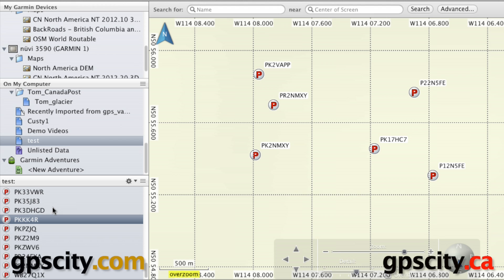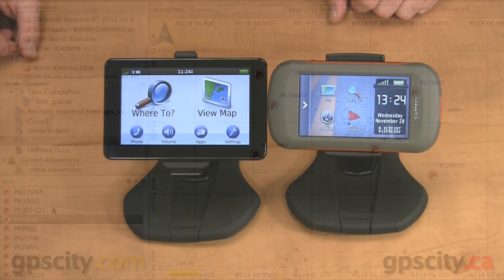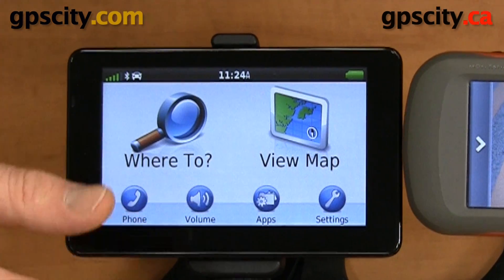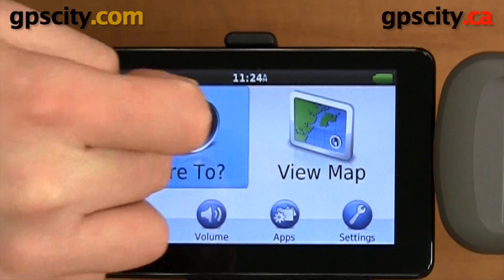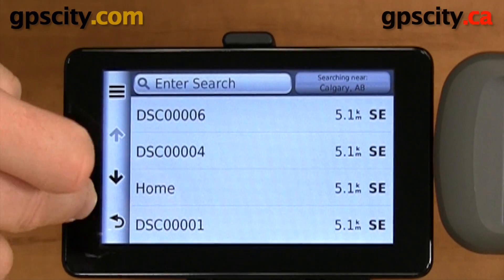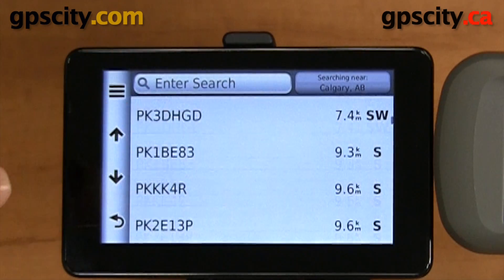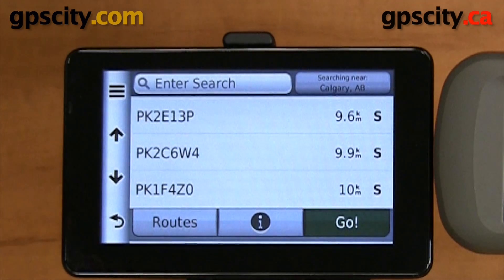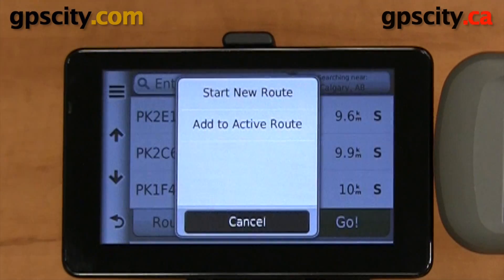Now let's look on the device to verify that the points went in properly. Now that the points are on the Garmin Nuvi, we can verify they're there — go into 'Where To', then 'Saved', then 'All Saved'. The parking waypoints are all the ones that start with 'PK'. To route to one, just select it and then select 'Go'. That was a quick introduction to transferring points from one Garmin device to another using Garmin Basecamp.